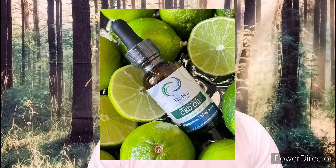So today I got a new package. This package is from Renew by Nature. They are in New York, New York. So let's see what we have in the box.